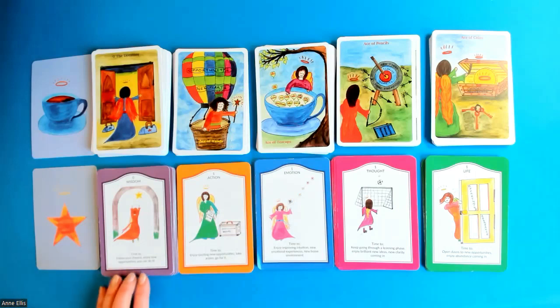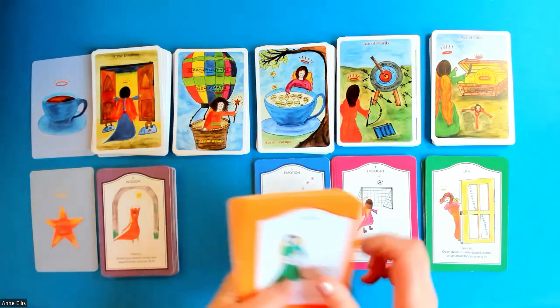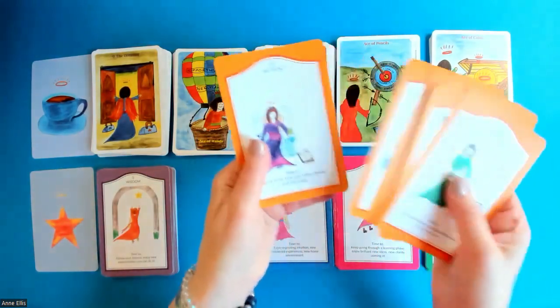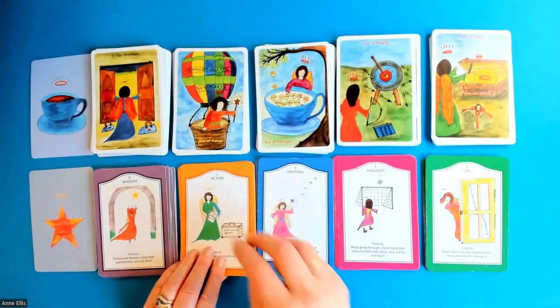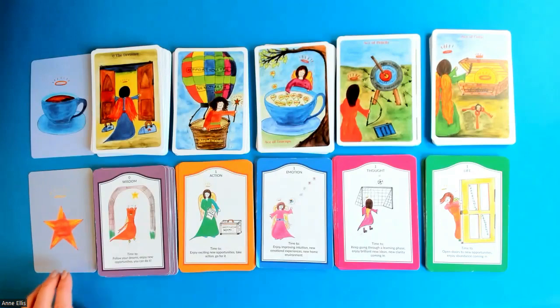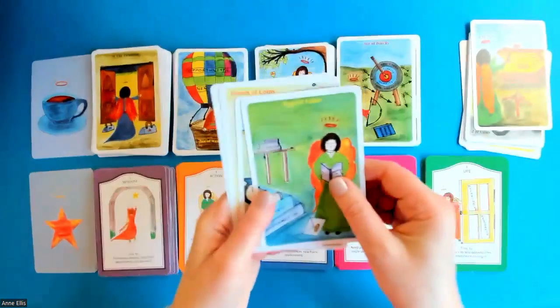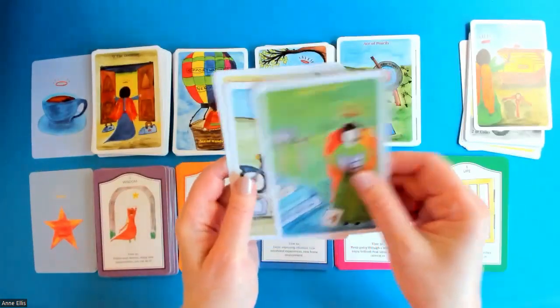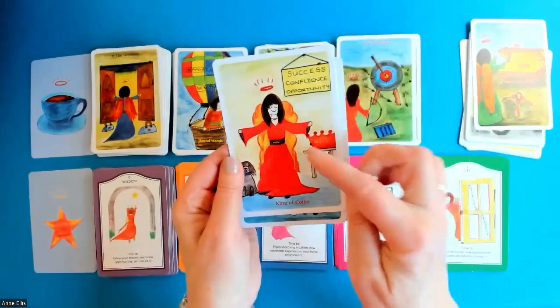So we've got the 21 high energy wisdom cards, and in the Time to Shine deck we go from card one right through to card 10. The only cards the Time to Shine deck doesn't have that a tarot deck does are the court cards — the last four in each suit: the page, the knight, the queen and the king.